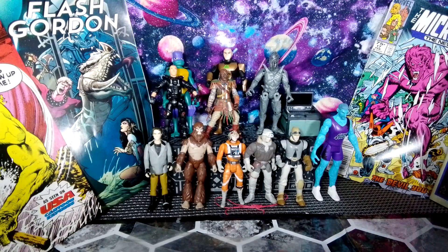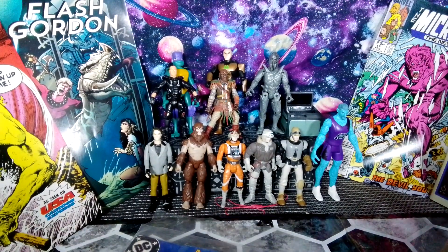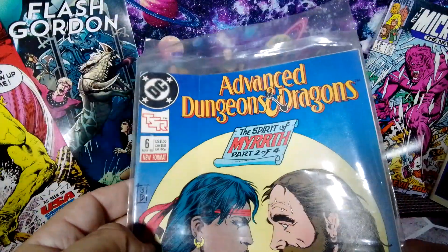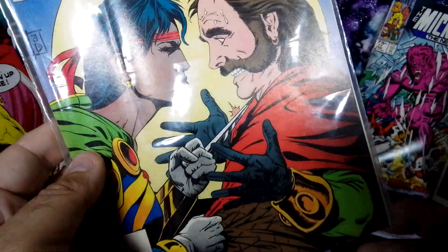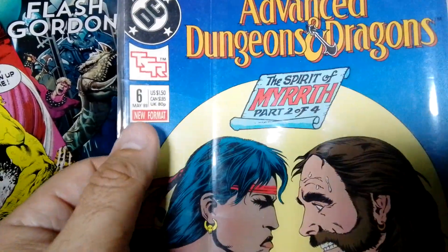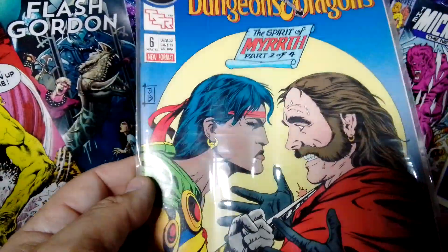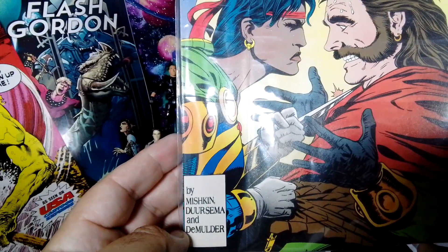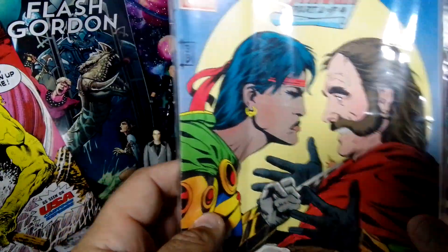Last but not least — if you've been following my videos, you know why I probably picked this one up. Advanced Dungeons and Dragons, for a dollar. You've got the TSR logo here, you've got the DC logo. I'll be checking these out when I get a chance.